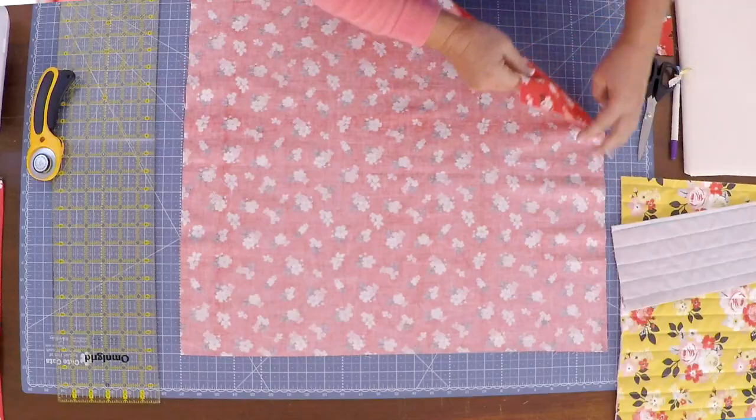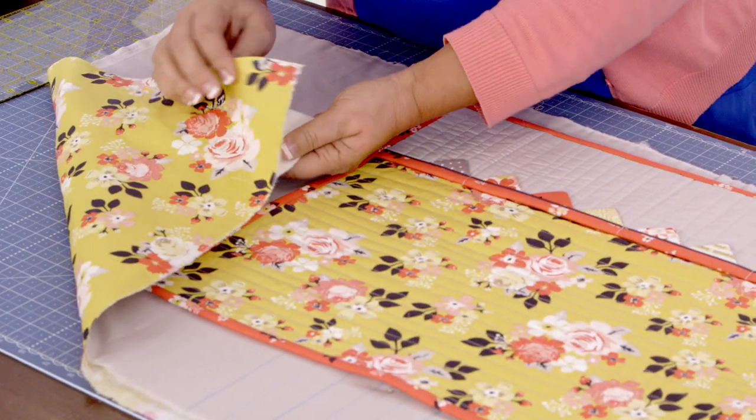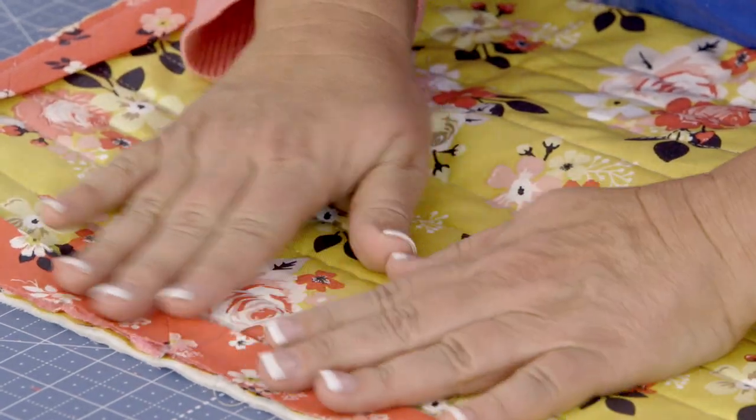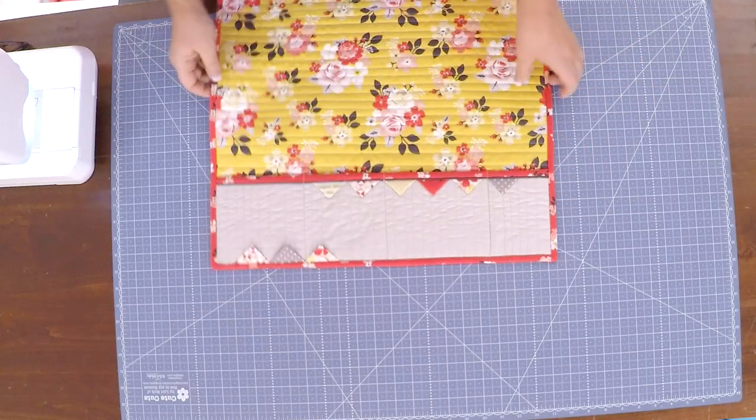And all the while hopefully you're going to be building confidence so that you can take these techniques into your next quilt project and have great results every single time.